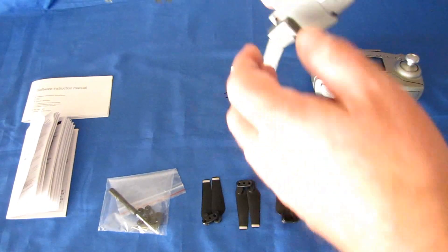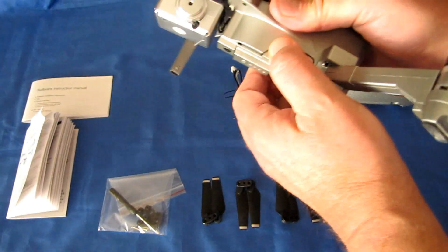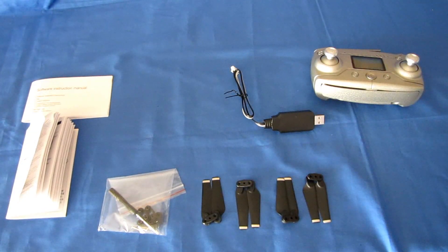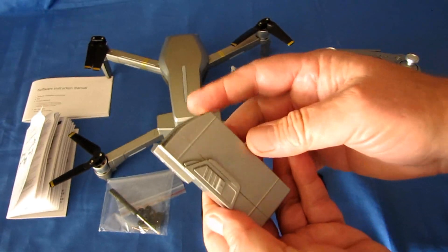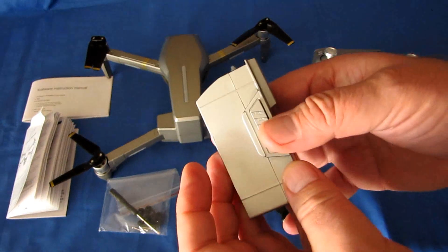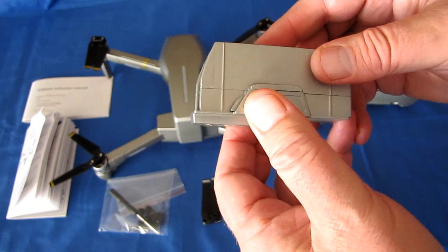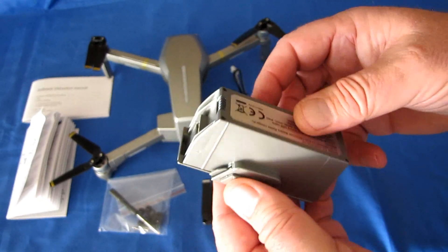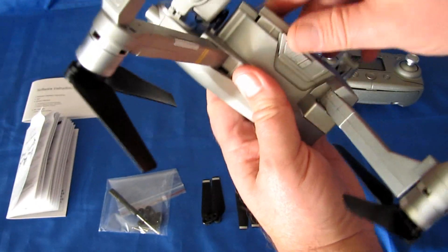Let's talk about the battery. It is an 11.1 volt, 1,600 milliampere hour battery, predicted to give 25 minutes of flight time in hover. Whenever they talk about flight time it usually means in hover. However, realistically for actual flying, I'm going to guess this is going to be around 10 to 12 minutes. We'll find out when we go flying today to confirm the realistic flight time.